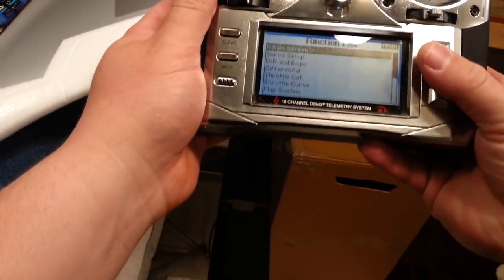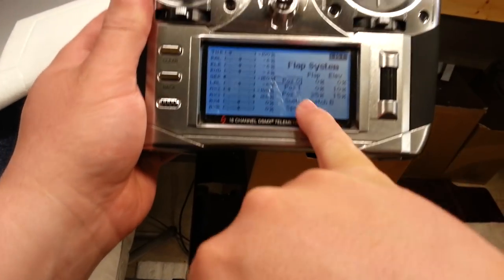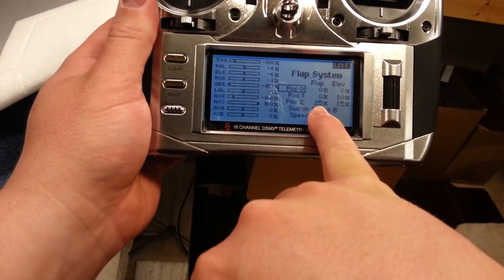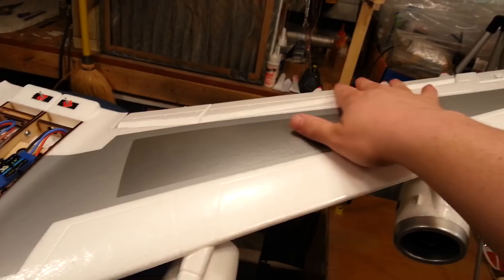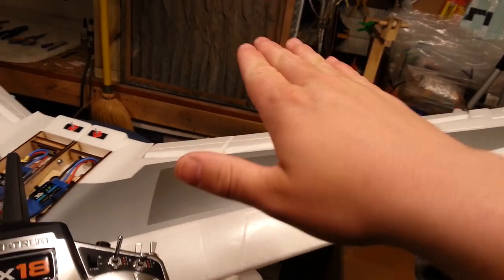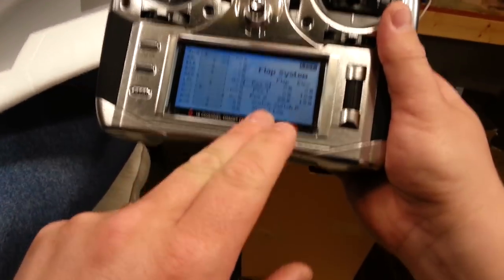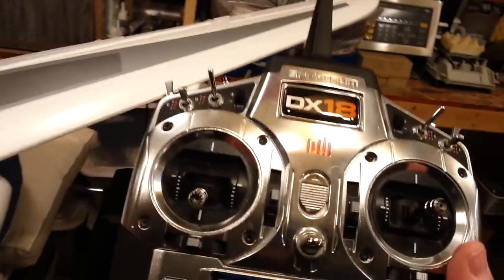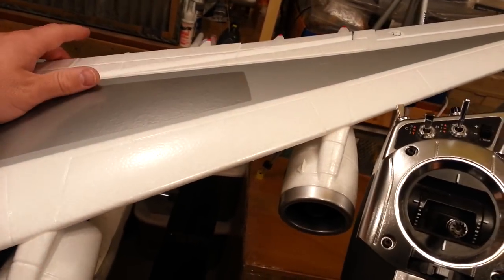That little bit can be programmed out in the flap mode - because the flap mode itself is going to essentially drive my elevator correction, so that when I deploy my flaps I have that delay and that slow engagement. Otherwise it's extremely hard to do that in a regular mix - I've done it before, it's very hard. I wouldn't recommend it.